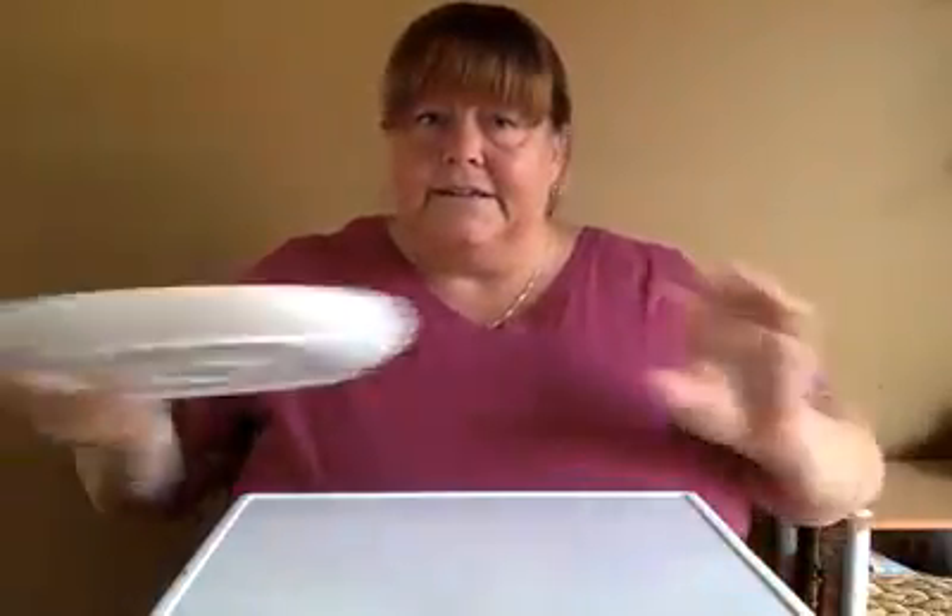We don't need a whole lot of stuff today — just three things. Are you ready? The first thing we're going to need is a plate. I have a plain white plate.